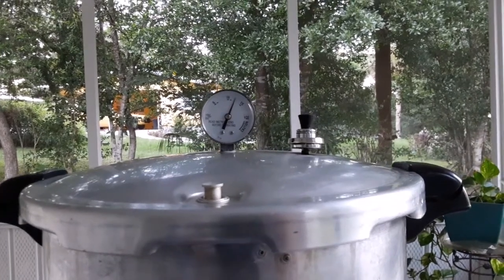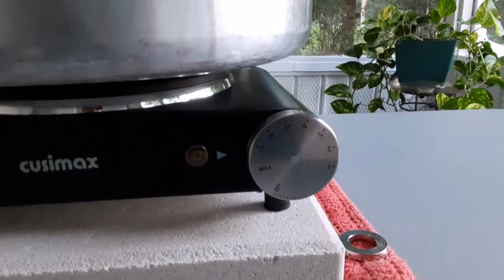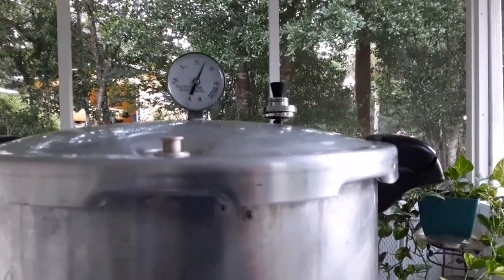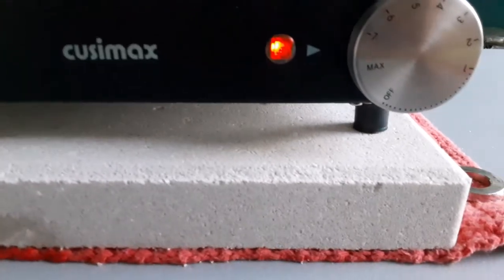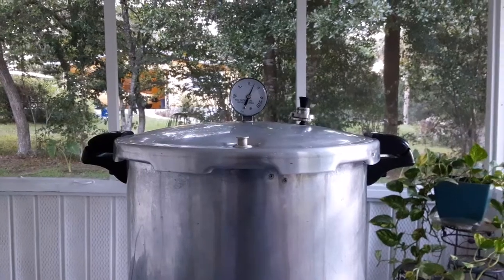I'm going to turn down the temperature — it's on max right now — and see if I can maintain this pressure for a while. Be careful turning it down though; use a towel or something because the knobs and everything get really, really hot. It seems to be working really well.